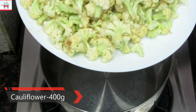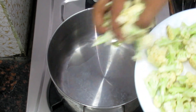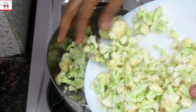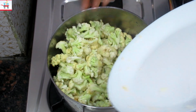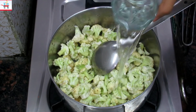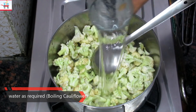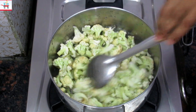First of all, we will put cauliflower in. We will cook it on high flame.